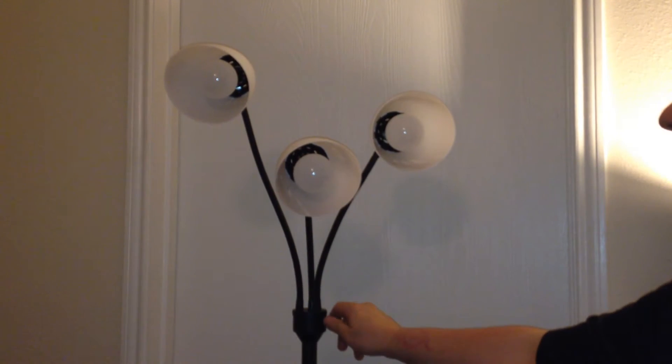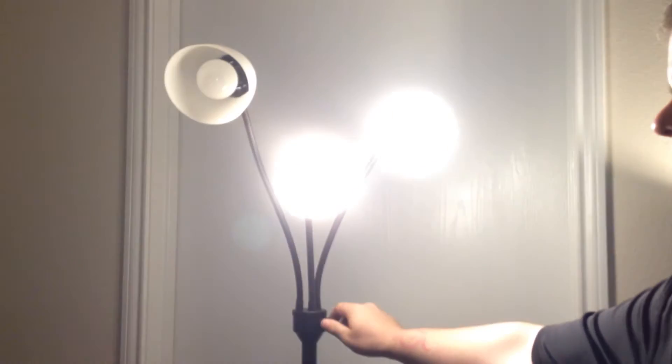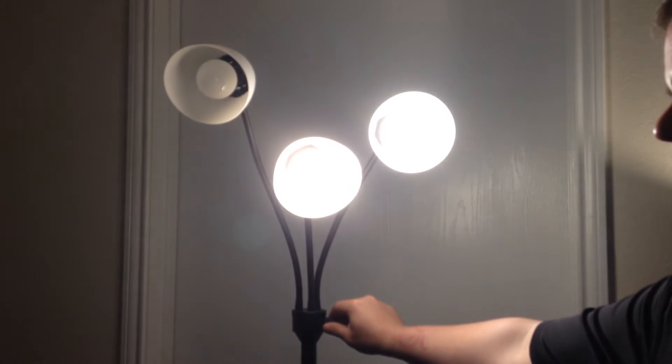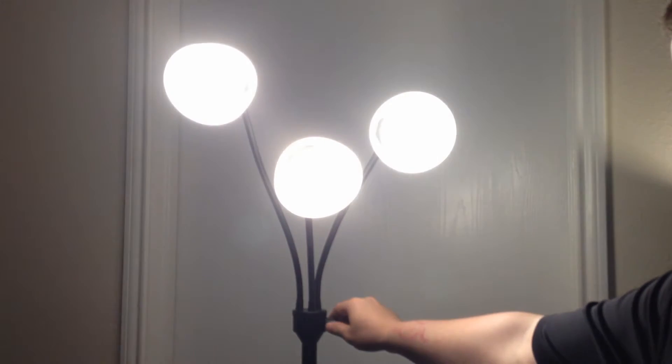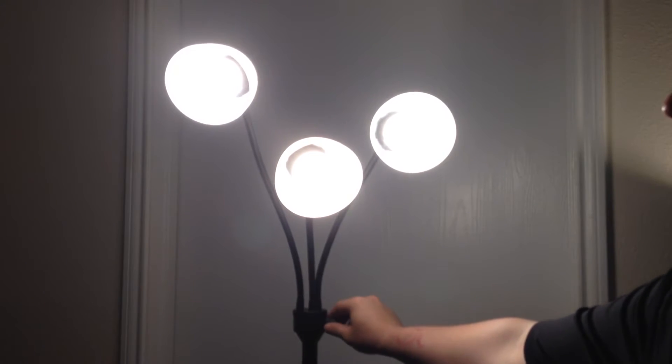You turn it once and that gives you one light. You turn it a second time and that gives you two. The third time gives you all three, and as you can see it's already looking pretty bright.